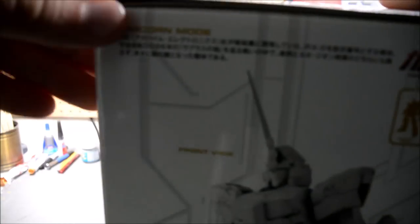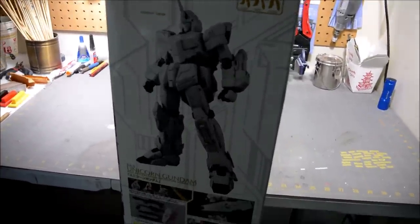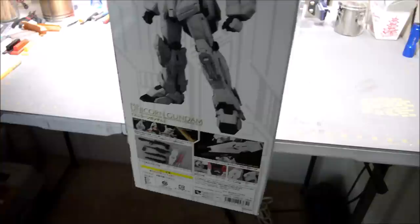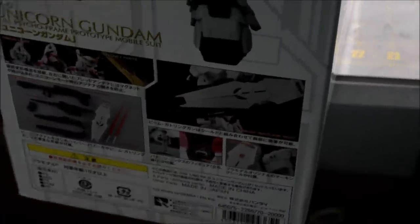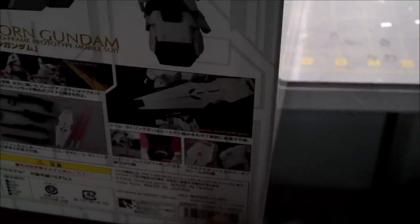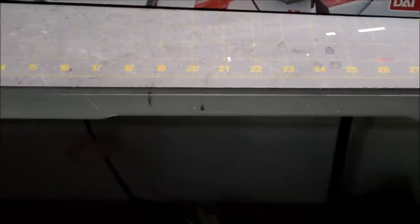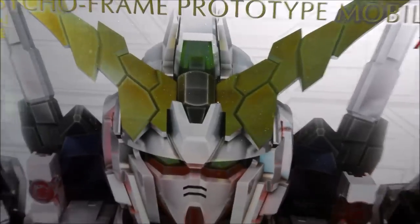I have to actually back up a bit because the box is so large. On the side we got a shot of the Unicorn Gundam in Unicorn mode as well as a few accessories. There is the price down there in the corner — 20,000 Japanese yen, so about $200. Not the most expensive Perfect Grade, despite how big the Unicorn Gundam is.